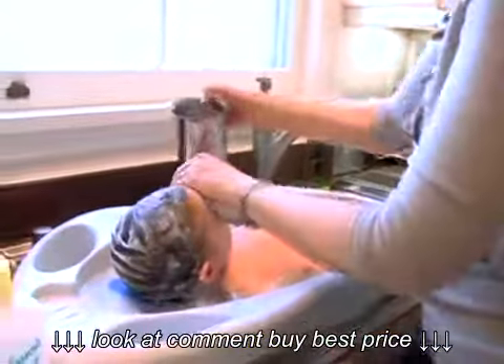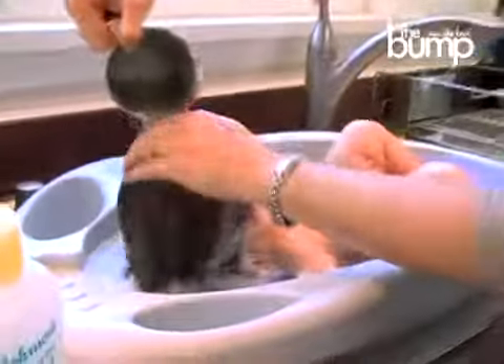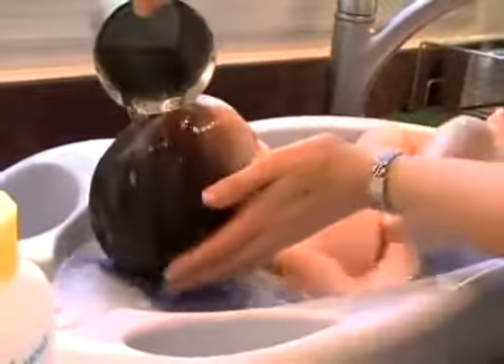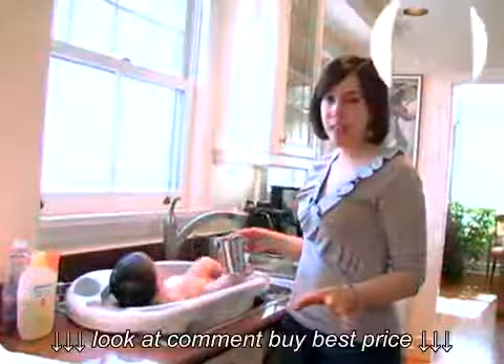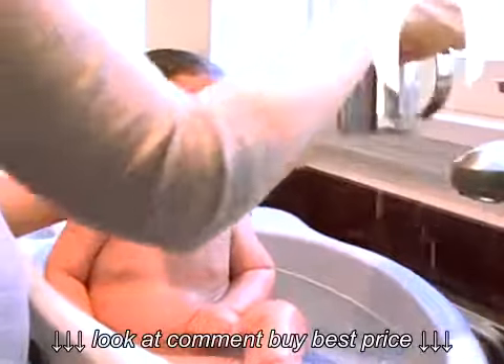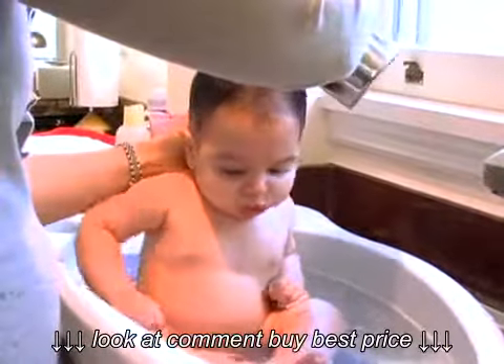When you're rinsing it out, just place a hand on their forehead and as you're putting water in the hair you push the water back — that really keeps it completely out of their eyes. Our last step is I like to sit him up and rinse off the soap from his body with some clean water. I'll fill it here first to make sure it's the right temperature with the bath, so he doesn't get scalded.